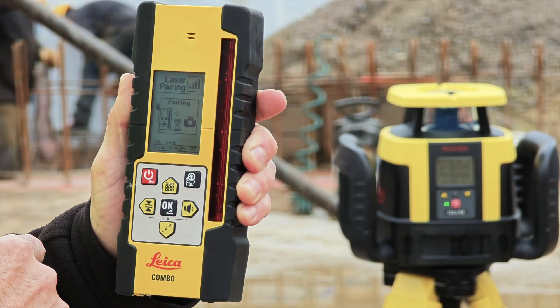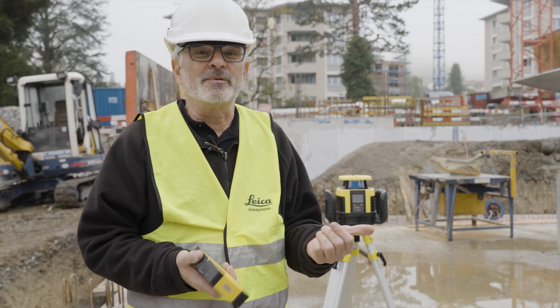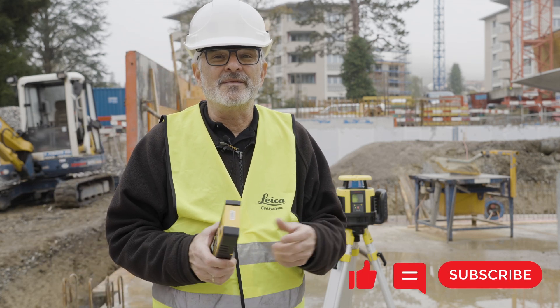It starts pairing with the unit, and then we have it linked. That's all you have to do — it's done. I hope you enjoyed watching this video. Put a comment below if you have any comments. Thank you, have a good day.